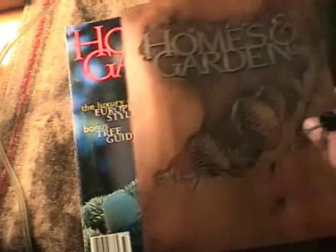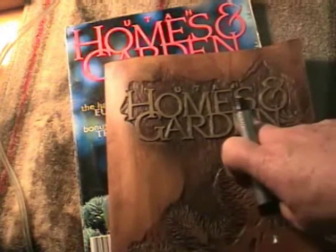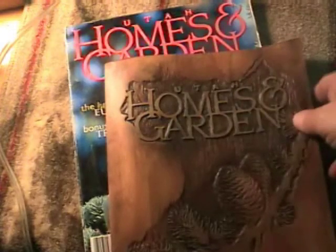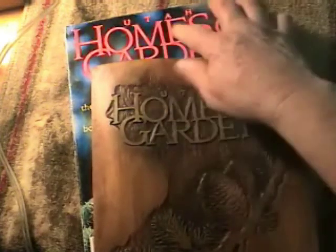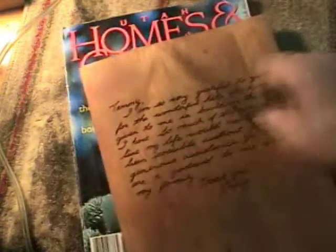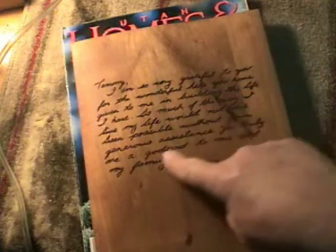Look what he did for a thank-you gift to everyone involved — the photographer got one of these, the publicist got one, and the editors of the magazine as well. All he did was shape a piece of alder and then carve the exact same design. How do you think he got that pattern from the magazine to the wood? And then he put his thank-you on the back side of it, done in his own handwriting.